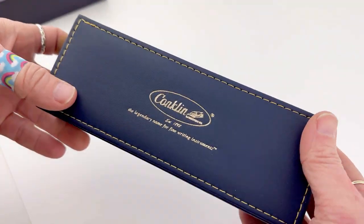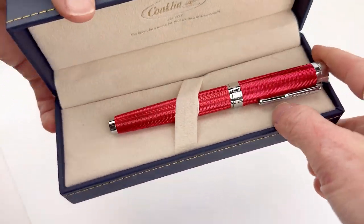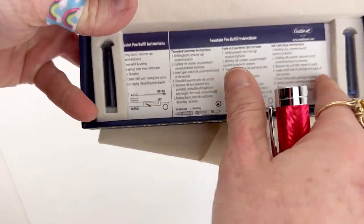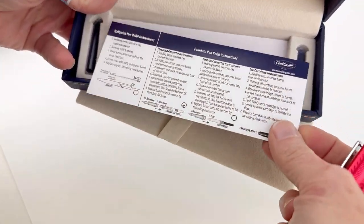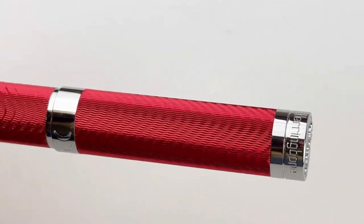We just got a new release from Conklin, so we're going to do an unboxing. This is the Conklin Herringbone Signature fountain pen. You'll recognize the Conklin box in navy with gold logo, and once you open it up you'll see there's a false bottom under your pen where you'll find your warranty information, pen instructions, care instructions, and also two ink cartridges, because the Conklin Herringbone Signature is a cartridge-converter fountain pen.